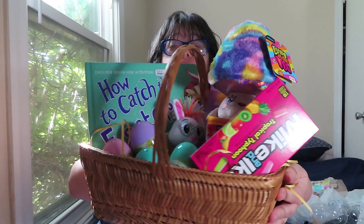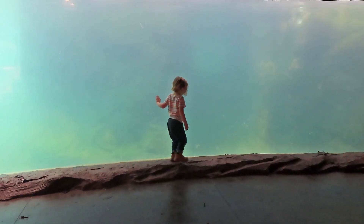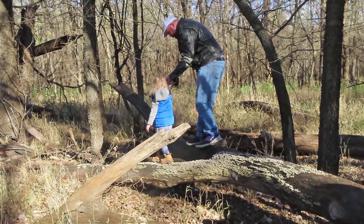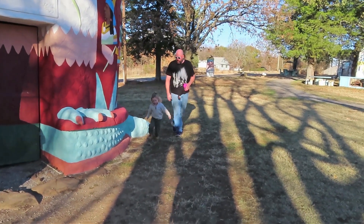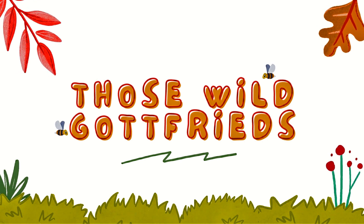That is Arlo's Easter basket. Hey guys, welcome back to the vlog. I'm going to show you the rest of the story stones — I finally got them all painted, so here they are.